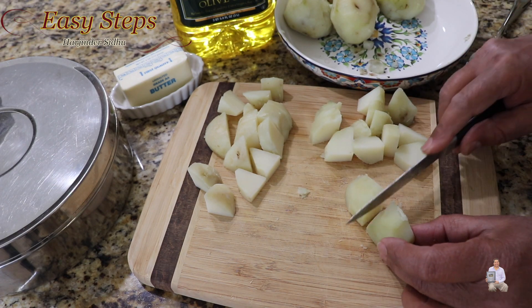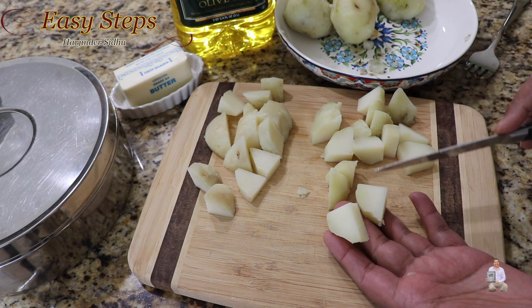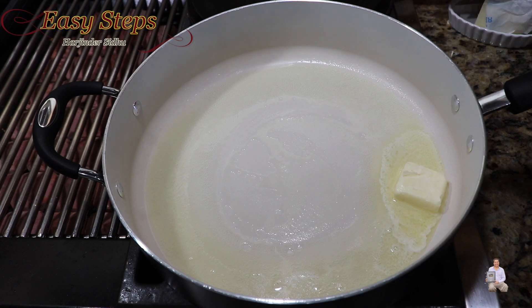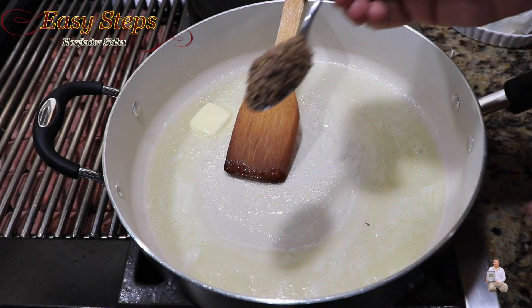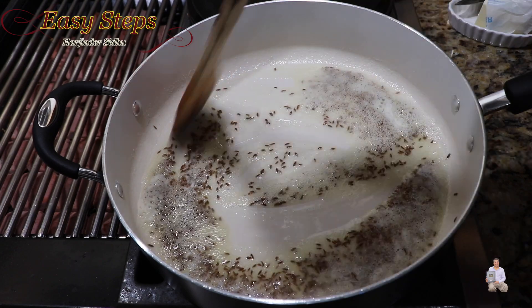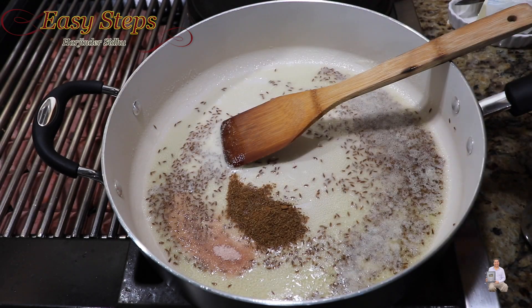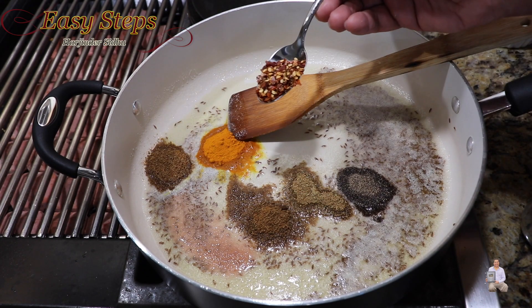For each potato, cut it half and half — this is a perfect size. I'll cut the other potatoes the same way. Add olive oil and butter. As the butter starts to melt, add cumin and mix it. Cook for 10 seconds, then add all the spices: salt, cumin powder, coriander powder, black pepper, turmeric powder, garam masala, and red chili flakes.